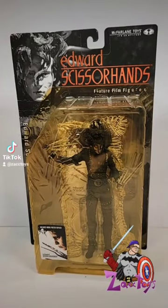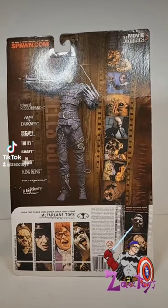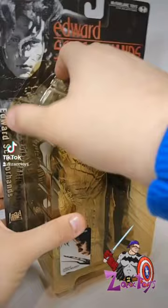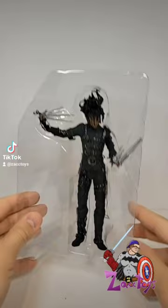What goes on guys? Today we're going to take our first look at a retro toy review. We're going to be starting with the McFarlane Toys movie series of figures with Edward Scissorhands. I got this figure this past weekend and I was really excited to get him open. Sorry for you inbox collectors, but I opened my toys.